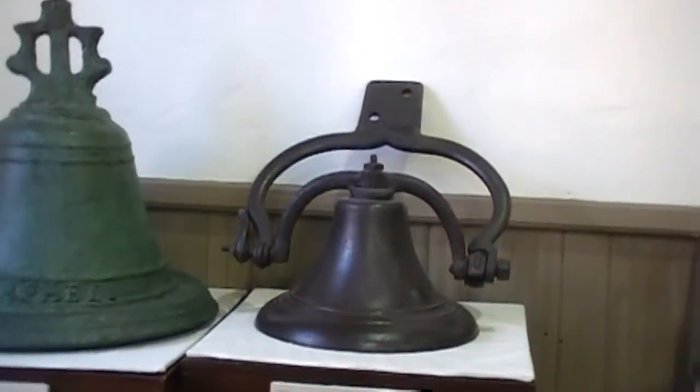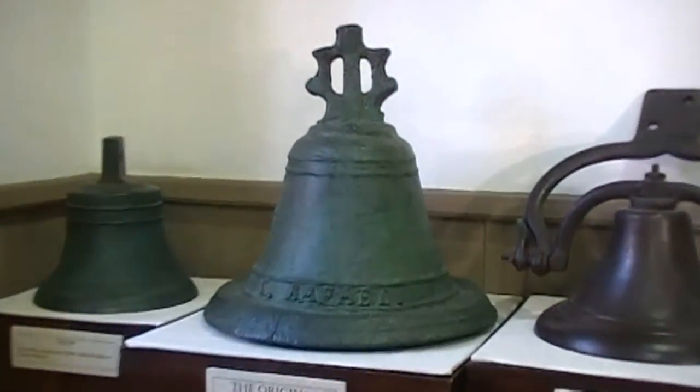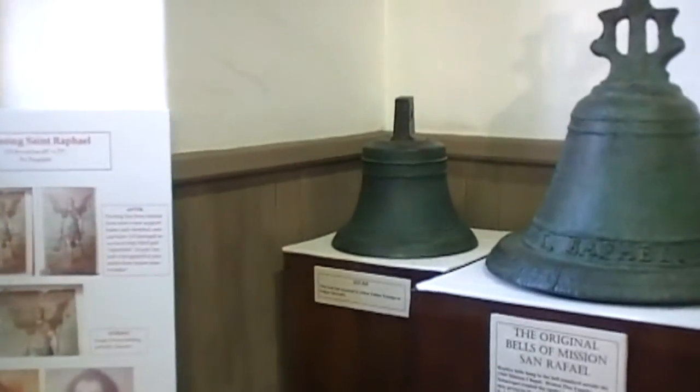This bell is an iron welling bell. This bell is the original bell, and this bell is the 1833 bell.